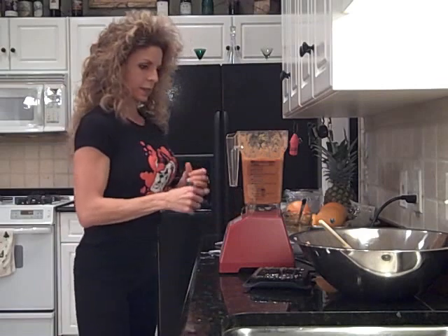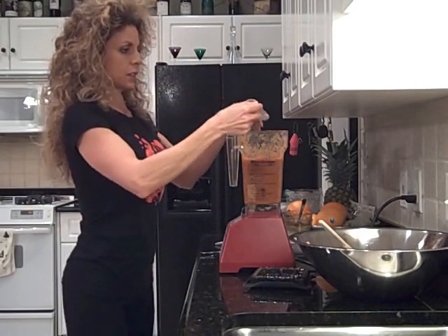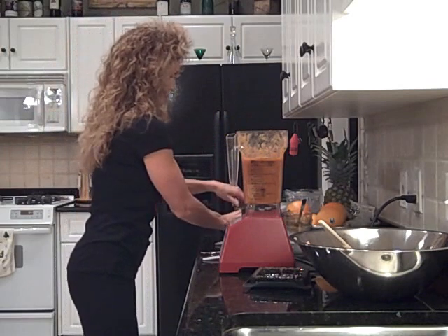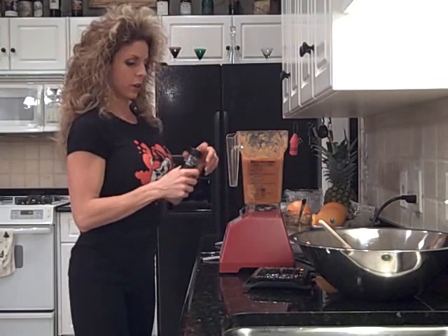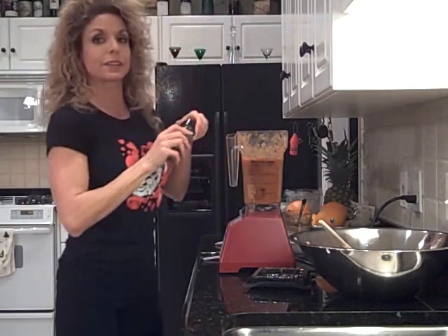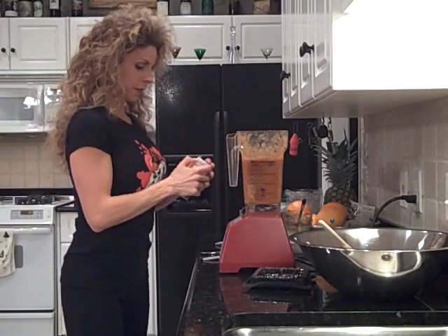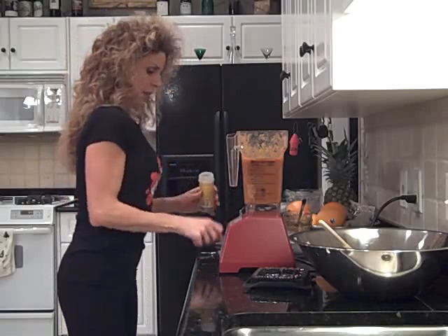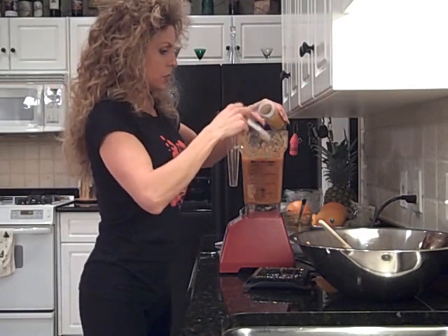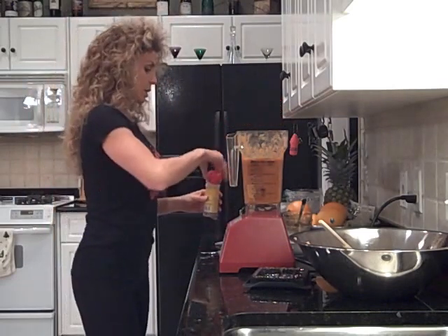Now we're going to add cumin — a good amount of cumin. I'm going to add tarragon — just shake some in. Tarragon is not in the recipe, but I like the flavor; it gives it a nice kick. Oregano leaves — we're going to put a lot of these in, about two and a half to three heaping teaspoons of oregano.